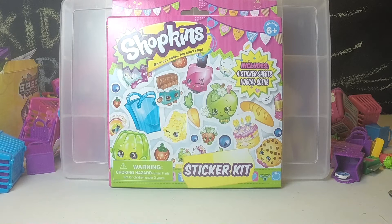Hey guys and welcome to Kid Reviews. Today we are going to be going to the Learning Express to do some Shopkins trading. But before we go, we have to get ready and come up with our duplicates so we can use those to trade.